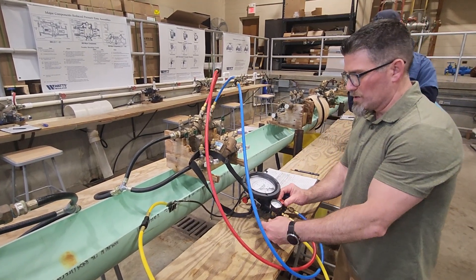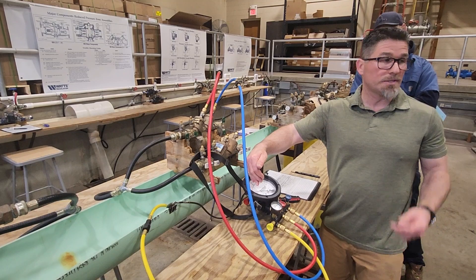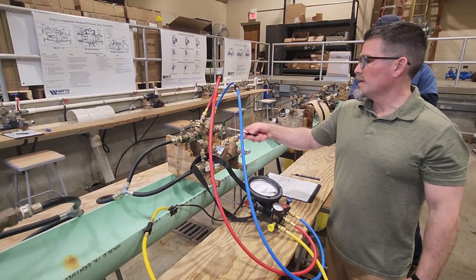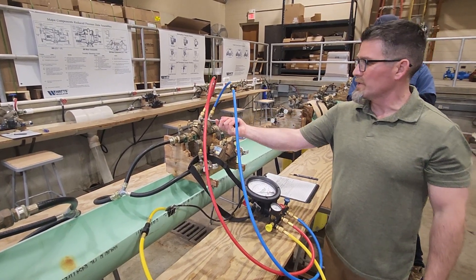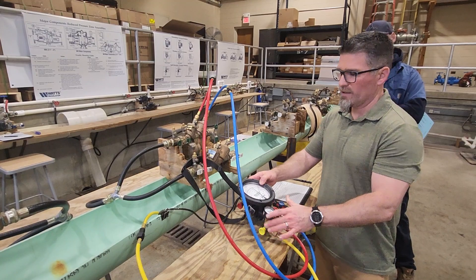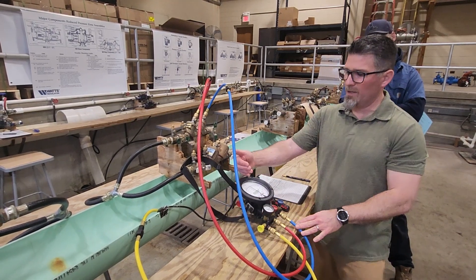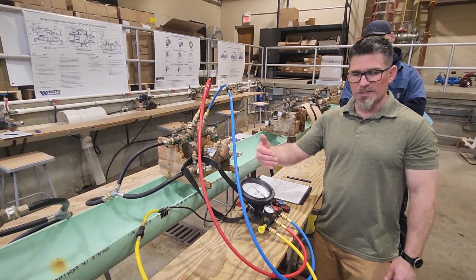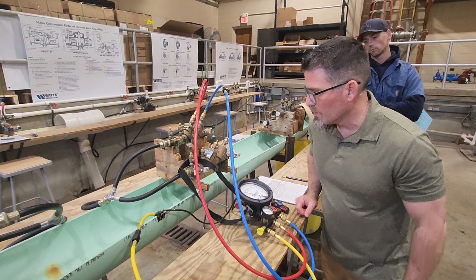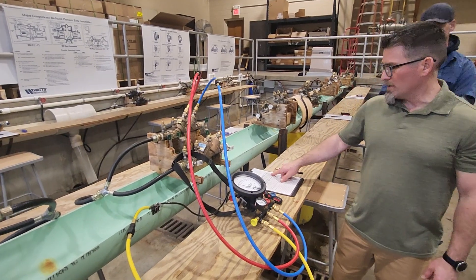Make sure all valves are closed to begin — this is going to be very much like initial setup. We're going to blow out both sides of the test kit and set the pressures. The needle will tell me the difference in pressure. Always start low side first: open test cock four, then open test cock three. Open your low side bleed, get it flowing, then open the high side bleed. Then go backwards — close your high side bleed, let the needle climb. Once done, close your low side bleed. Number stopped at 1.6 — it's over one, so it passes. Record your number: 1.6.